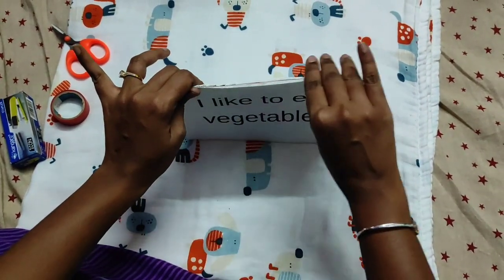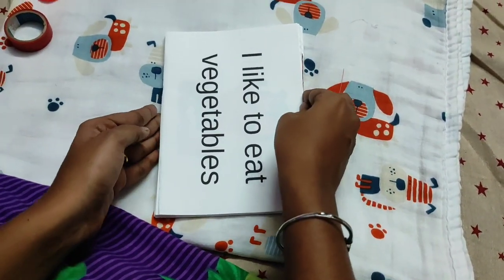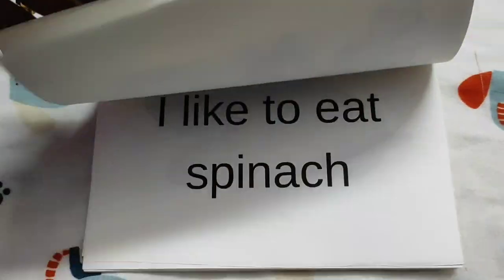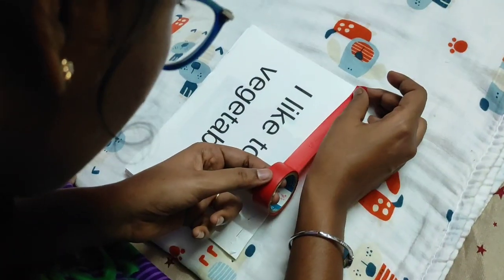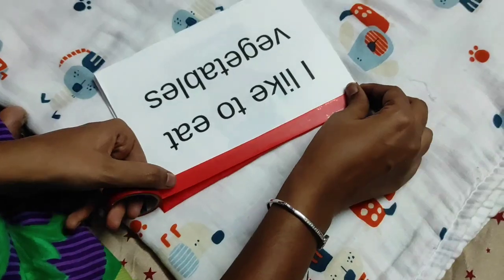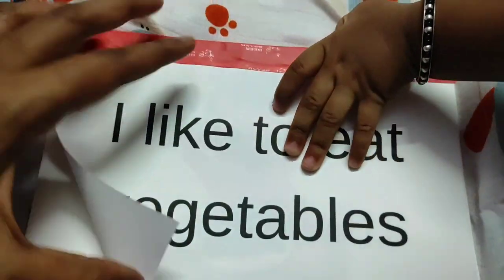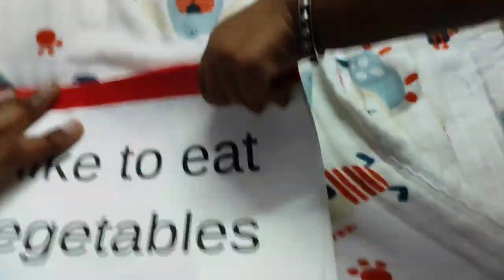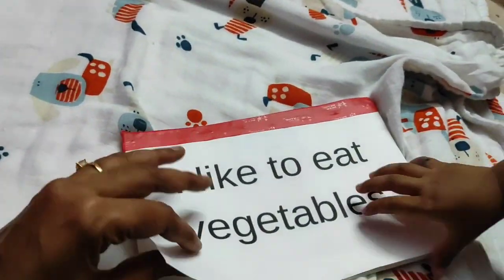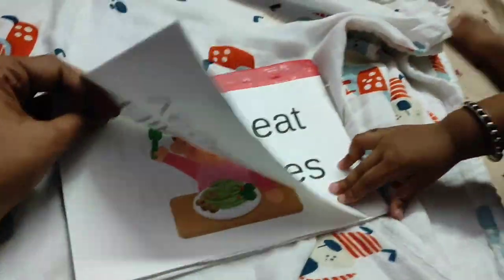Once we arrange all the pages together, we can staple them or punch the papers and use ring binders — those are the two ways I do homemade books for my child. If you have any queries, please do comment below. Kindly share this video with others so that everyone will benefit. Thank you so much for watching. Please do follow me on Instagram as well. Thank you, bye bye!